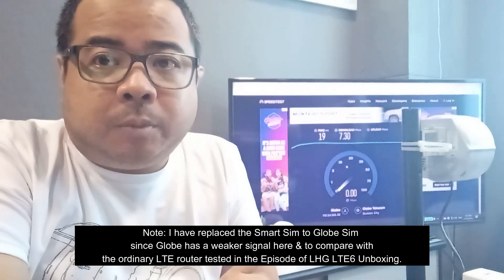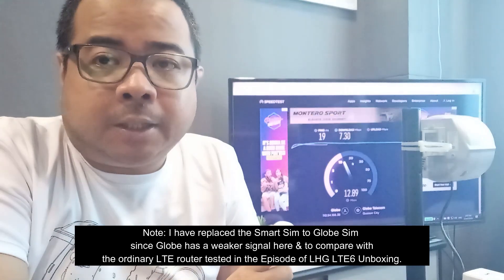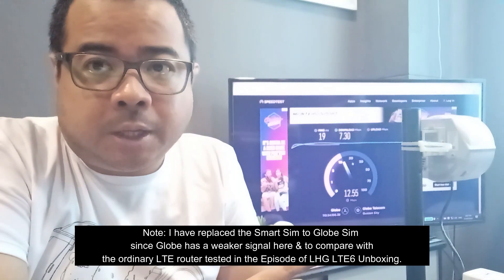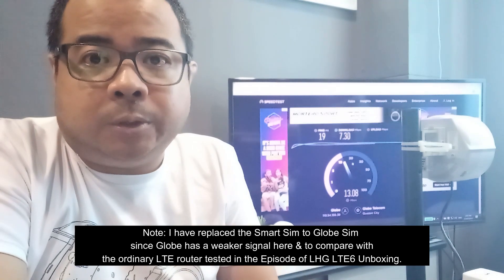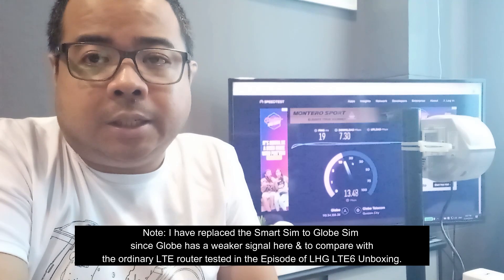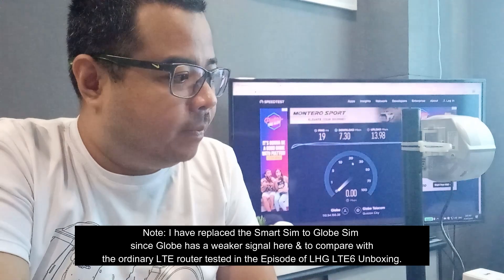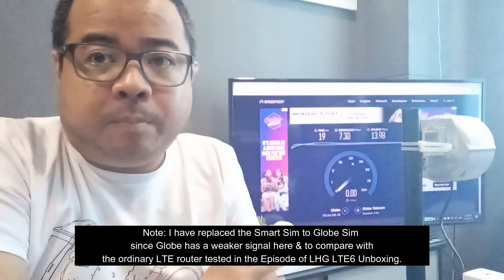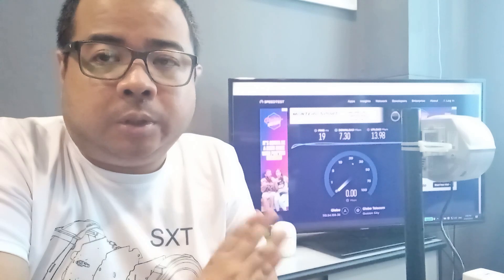Naka-indoor deployment pa lang nitong yung SXT 4G natin, pero nakita natin na mas mataas pa rin yung nakuha niyang bandwidth kesa dun sa ordinary LTE router — dun sa unboxing natin ng LD LTE 6. So may improvement. What more if yung deployment natin is nasa outdoor na.